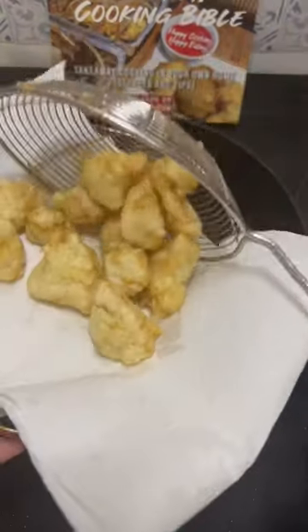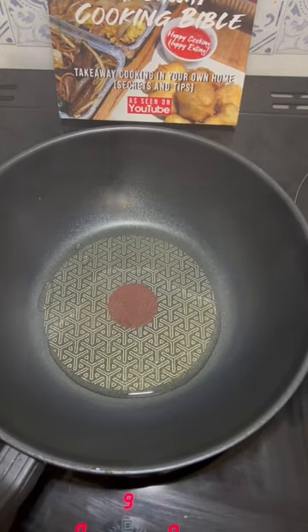Deep fry until piping hot in the middle and crispy on the outside. In a tall wok, add some vegetable oil and when hot, fry off some onions.